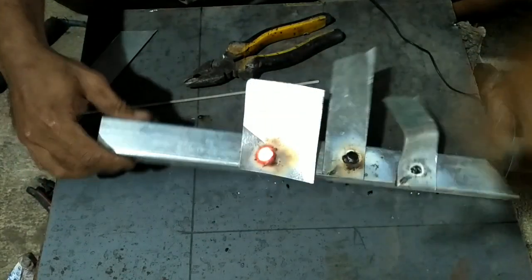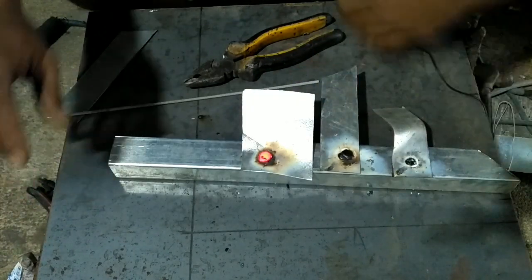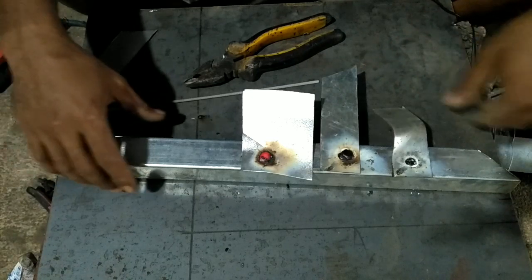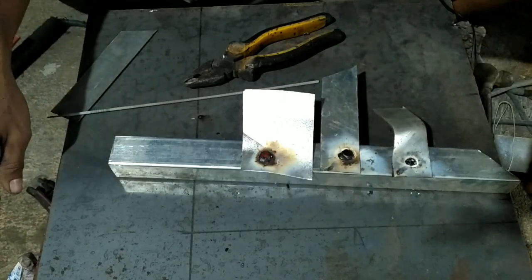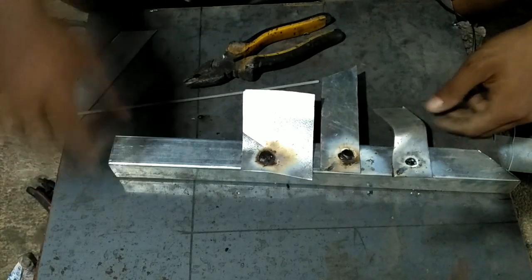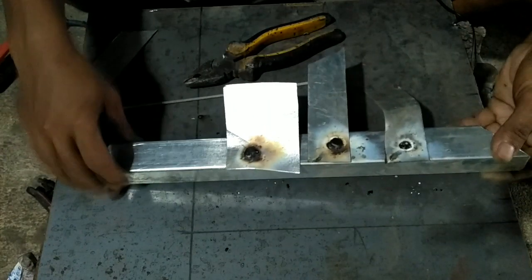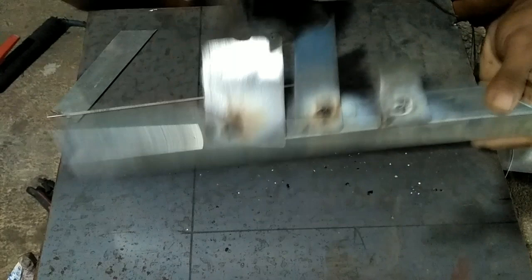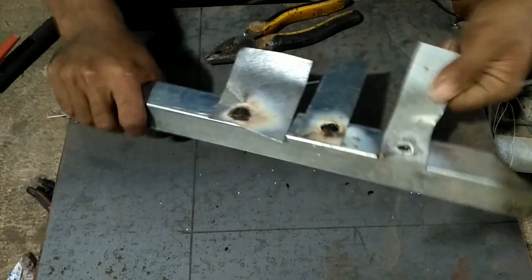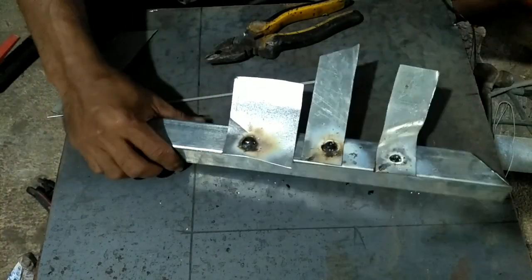Seperti ini ya teman-teman. Ini teknik pengelasan spot, kalau saya bilang, atau teknik tembak. Mungkin daerah teman-teman menyebutnya apa, nanti bisa ditulis di kolom komentar. Ini tinggal digerinda, diratain, jika jadi seperti ini.